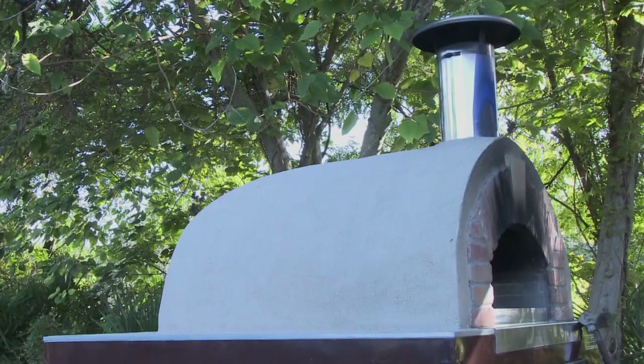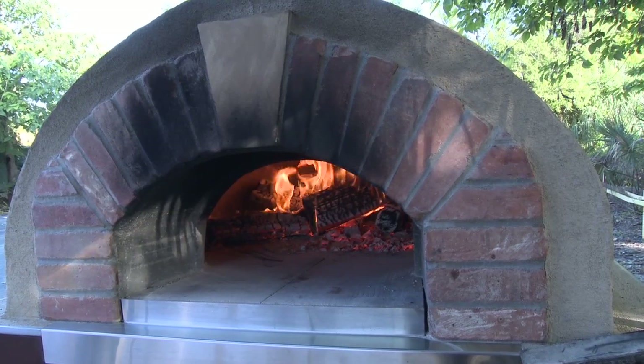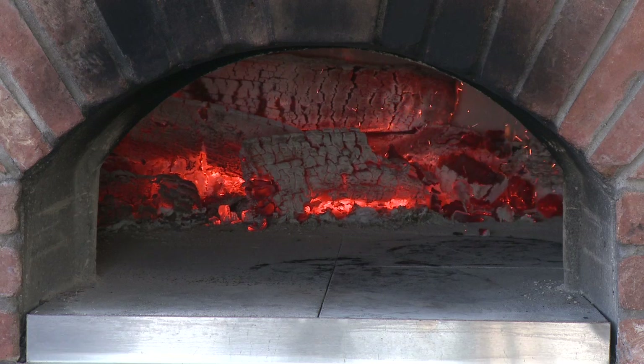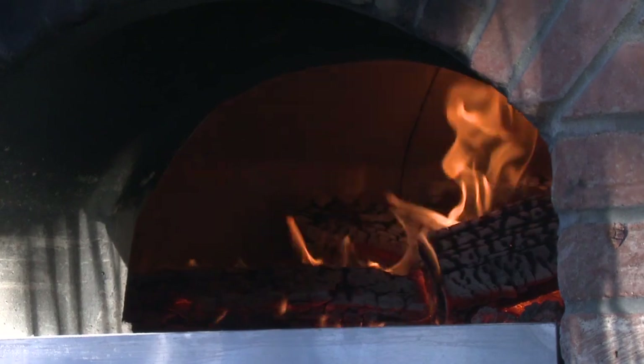Our oven is imported from Italy. It's a 100% wood burning pizza oven that gets up to pushing 800, 850 degrees. The base of it gets about 650 degrees, which is how we get the super crispy, slightly blackened kind of bottom of the pizza.